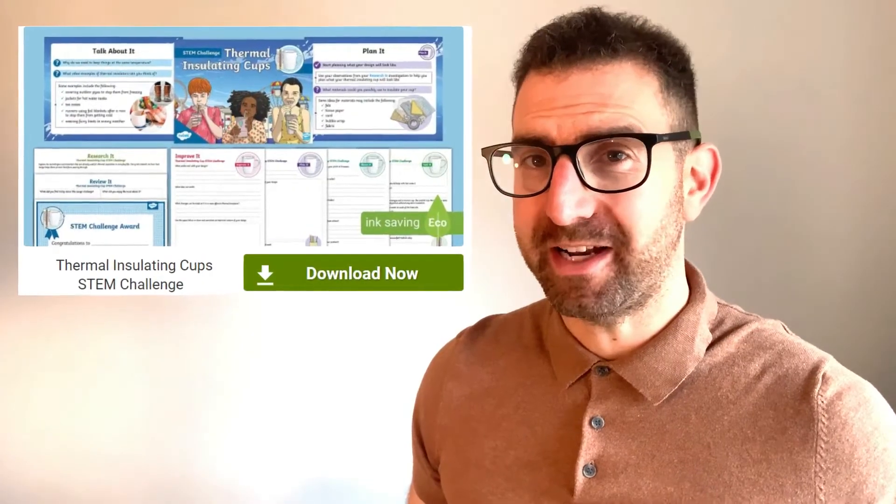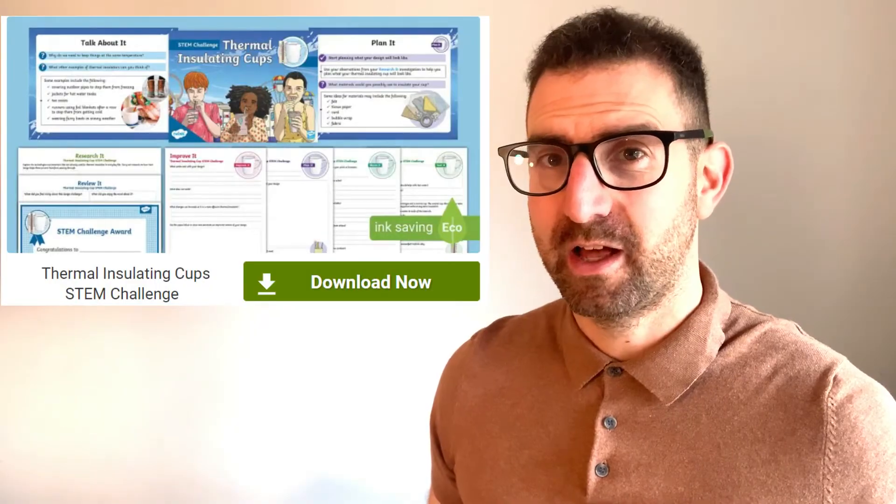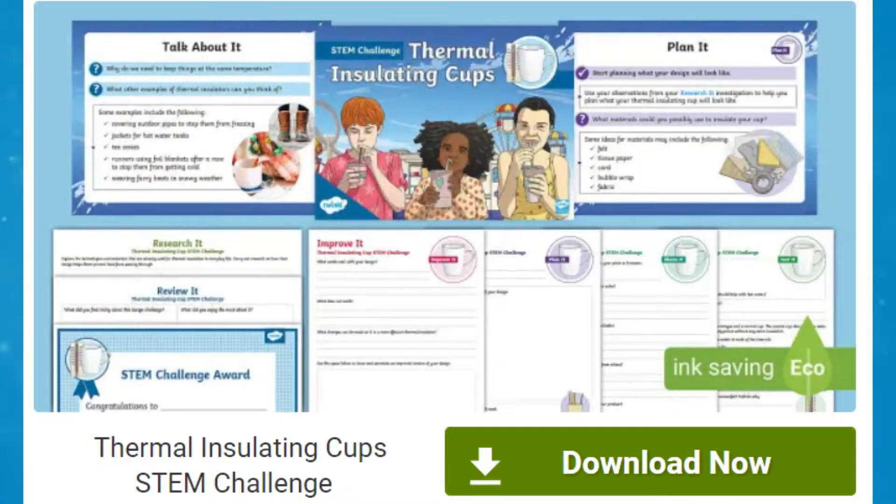Check this out. If you are looking to get children to take part in a STEM design challenge, then look no further as Twinkle's got you covered. This thermal insulating cup STEM challenge is a wonderful way to teach Key Stage 2 children about thermal insulation and help them understand the engineering design process.